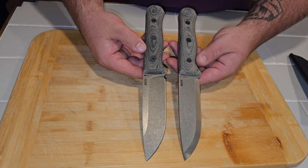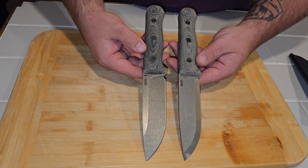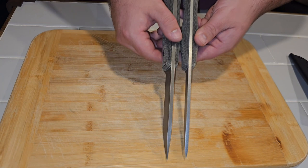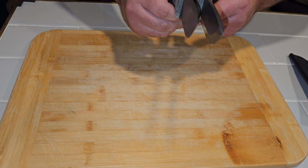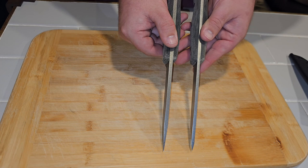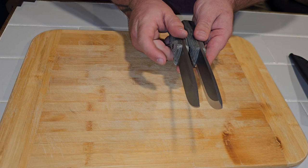It's going to be a fun time doing some hard-use testing on these. If I put the F5 against the S5 Glider, the F5 has a much thinner tip because it's a saber and it is a thicker bar stock — not by much, so it is a little thicker in overall thickness, but because it's a saber the tip is a little thinner.